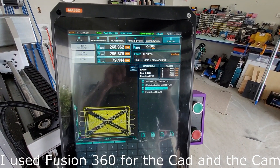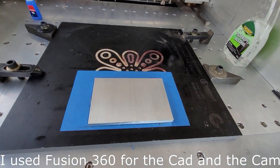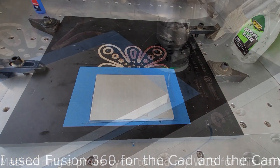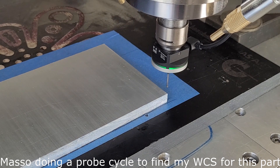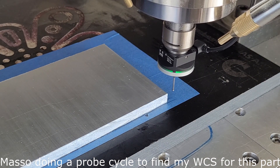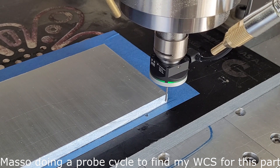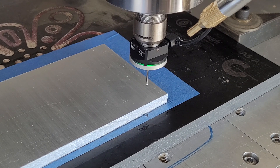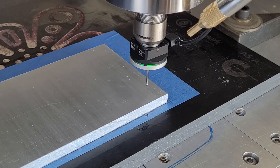The g-code has been loaded into the Maso controller and I have secured the stock to the spoil board using the blue tape and super glue trick. Now just probing the sides of the workpiece to find the corner, then probing the top of the surface to find Z zero. Easy peasy, all done.